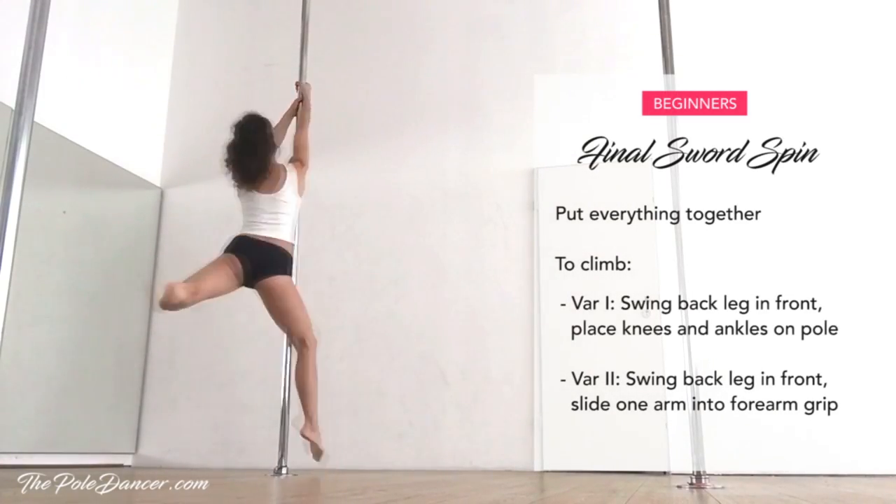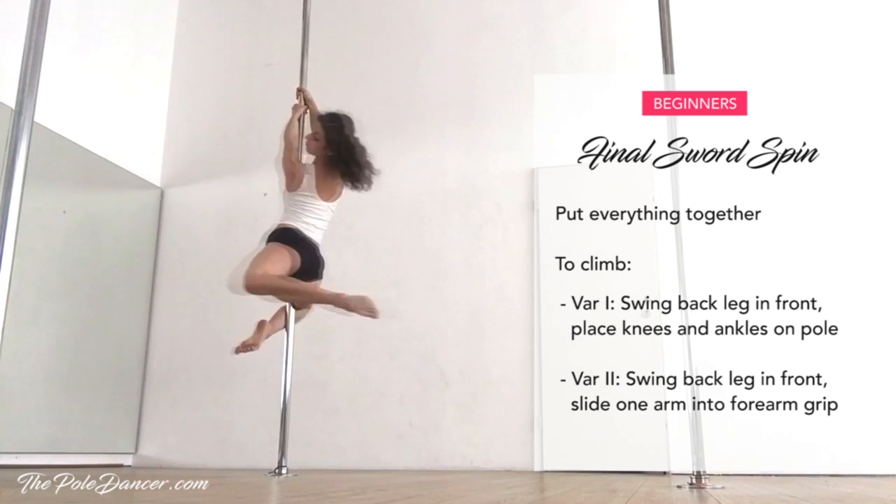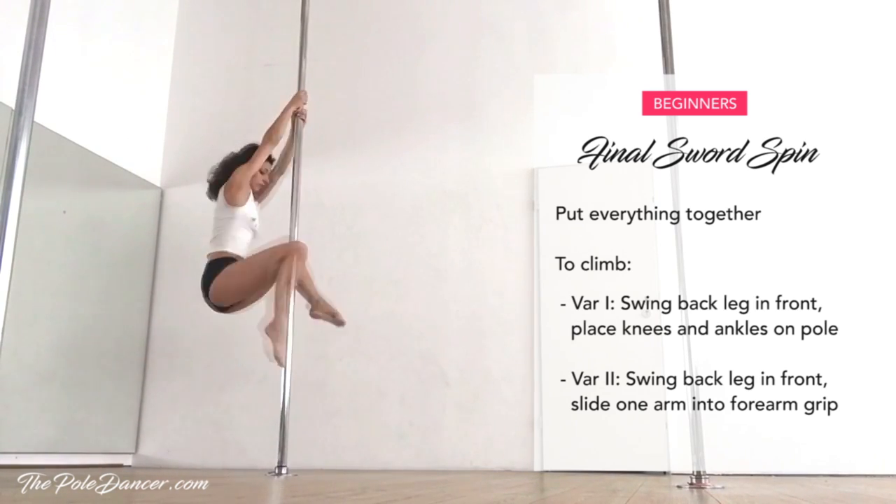Now put everything together, starting with the inside foot close to the pole. To climb, simply swing the back leg in front and place the ankles on the pole.